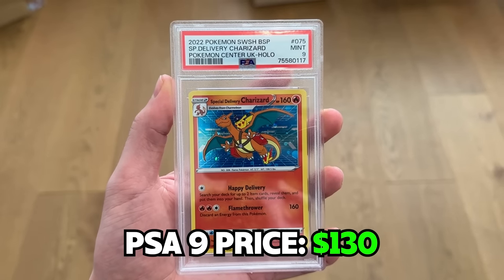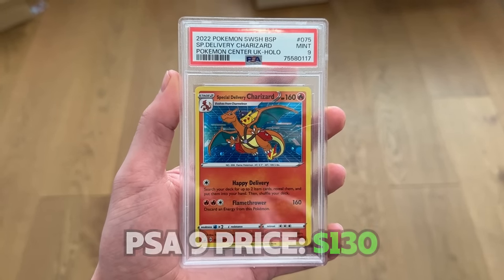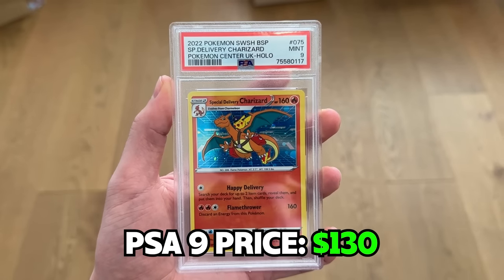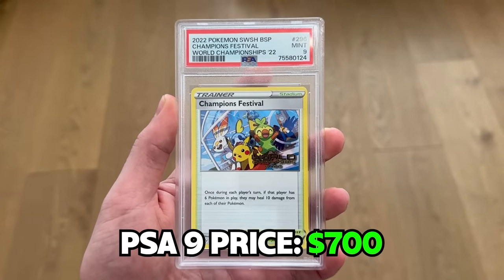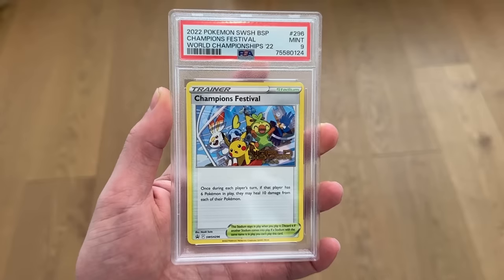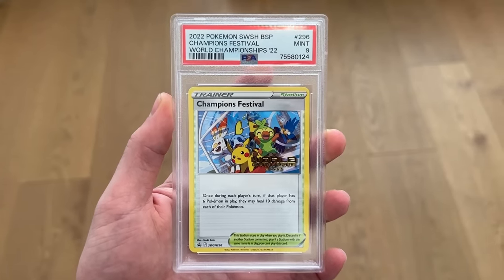Now my Charizards. A 9 is pretty good for these — they're extremely hard to grade. I really wanted a couple of nice special delivery Charizards, and I graded the second one — got another 9. You can't be upset at a 9. And the World Championships 2022 card comes back a 9 — that's actually really cool. I feel like PSA got a little harsh on me here, but those vending machine grades are really good. I think I'm just grading very hard-to-grade cards.